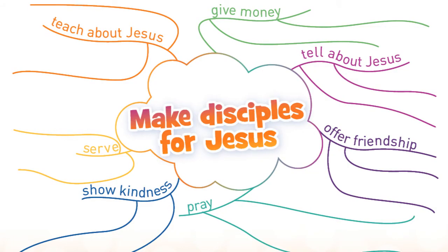Hey guys, it's time for a craft! Today we're going to make this cloud — Make Disciples for Jesus. In the center of your paper, you're going to draw the cloud and label it 'Make Disciples for Jesus.' Then all around the outside, you're going to label all the different ways that we can go out and make disciples.